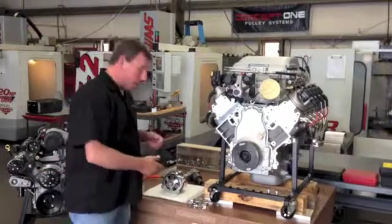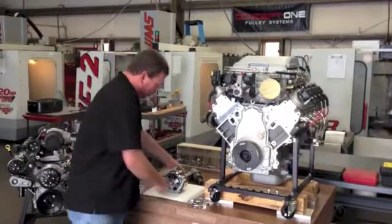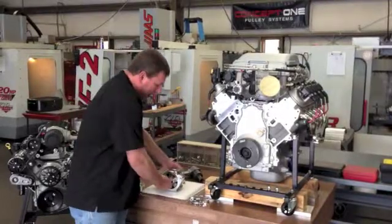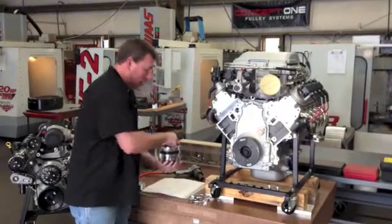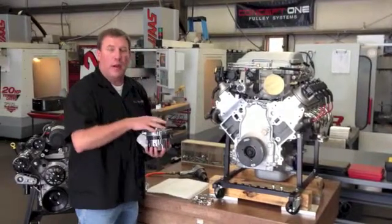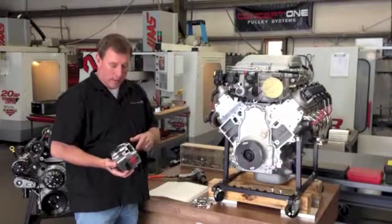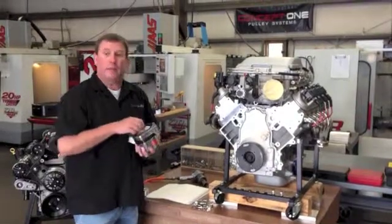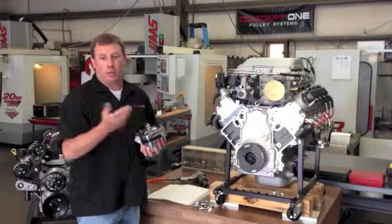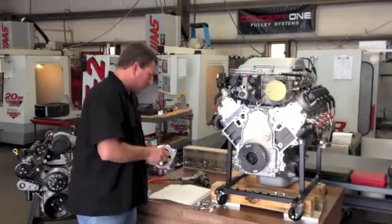We already have it out of the box, but what I want to show you is you need to lay the alternator down on its side. If you lay it on the bottom, what can happen is it will hit the table and shift the bearing outside of the housing on the back, which will cause the internals to hit and the alternator to go bad.